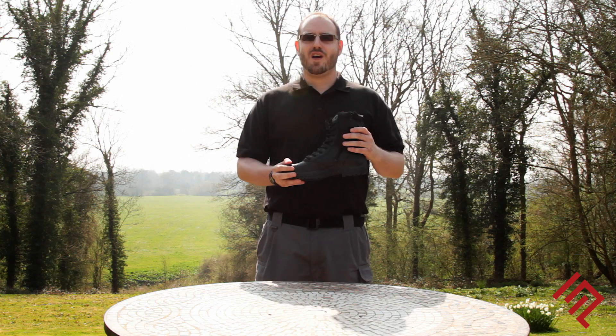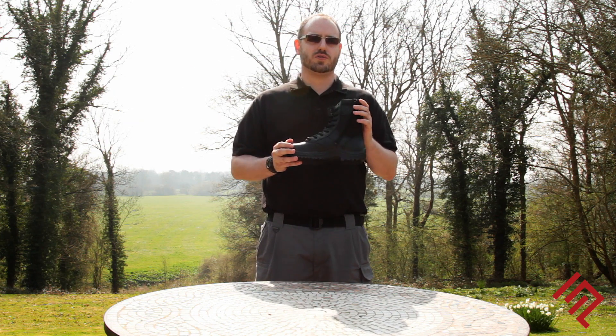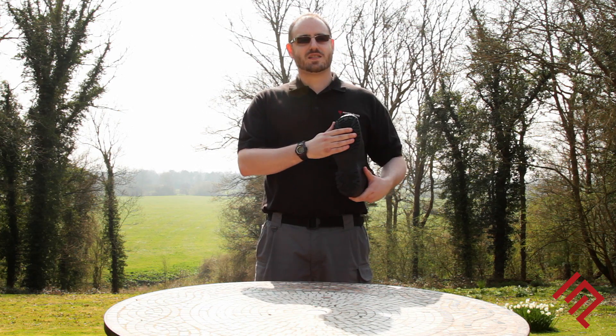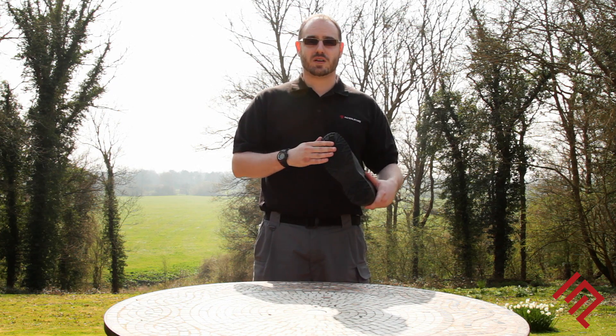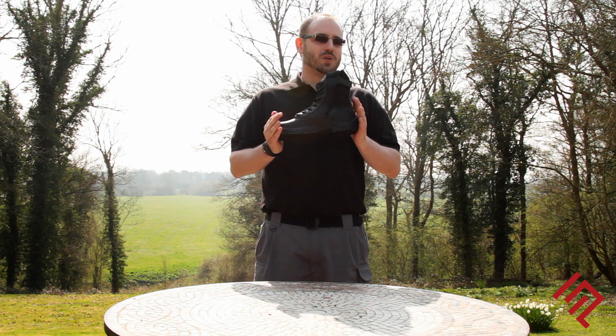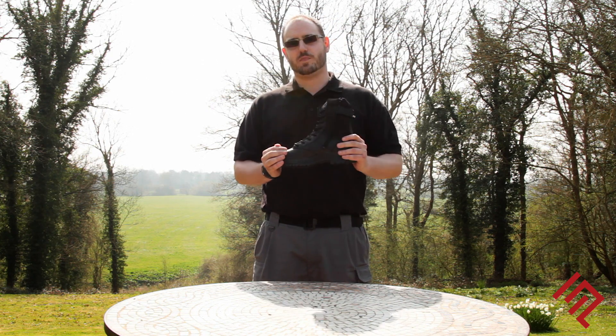The Trent is also water resistant for added comfort and safety whilst on duty. The SRC slip resistant sole is the highest level of slip resistance available on the market today. So if you're looking for a lightweight boot that's easy to get on and off and that will keep you safe at all times, this is the boot for you.